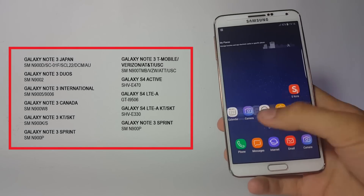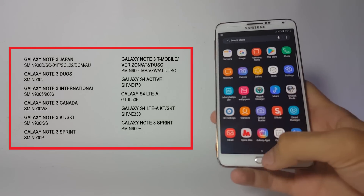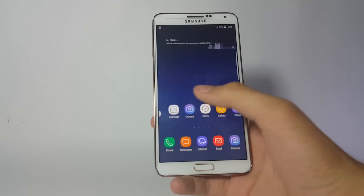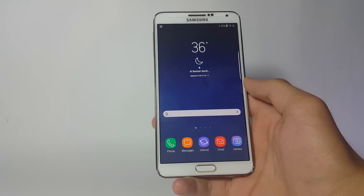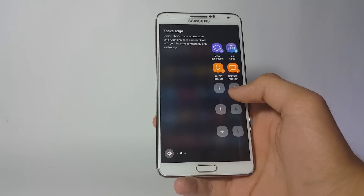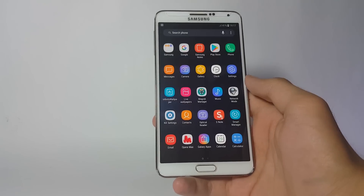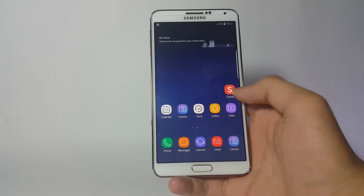Here is the list of supported devices for this ROM. If your device is not listed, please don't try to install this ROM because it will probably not work. Installing this ROM is pretty simple — you just need one file, the ROM itself, which has to be flashed through the custom recovery. I'll be using TWRP 2.8.7.0 for installing this ROM; the link is in the description. If you use a TWRP version other than 2.8.7.0, do not try to flash this ROM through that recovery as it won't install and you'll get errors.